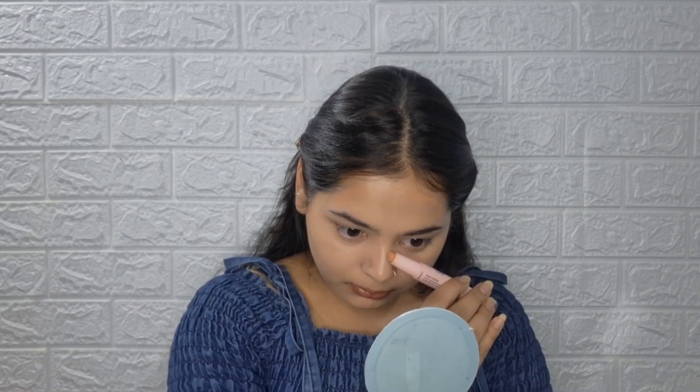I will apply cream contour and cream blush. I know it is hot but we will set it so it stays in place. I will apply the contour to my face and blend it all out.